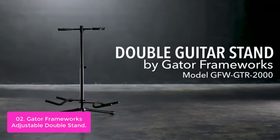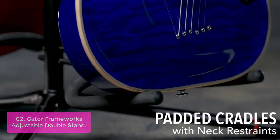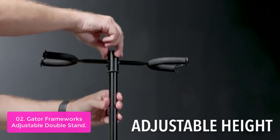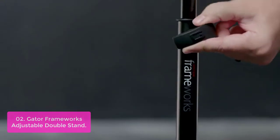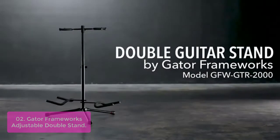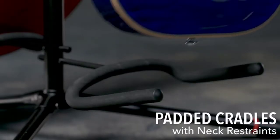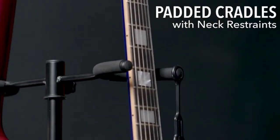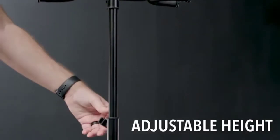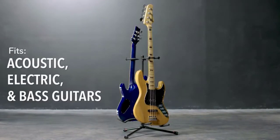List number 2: Gator Frameworks Adjustable Double Stand. The Gator Frameworks Double Guitar Stand balances quality with cost, resulting in a double guitar stand that is durable and affordable. The GFW-GTR-2000 from Gator Frameworks will hold any combination of two bass, electric, or acoustic guitars. The heavy-duty steel construction can support the weight of your guitars without worry. Features include folding legs for compact storage, durable rubber neck restraints, and finish-friendly rubber supports that won't damage your guitar's finish.